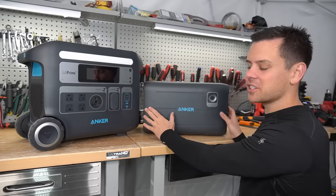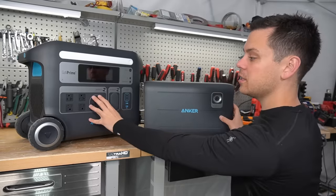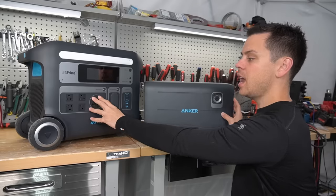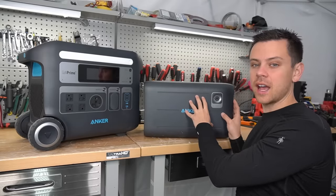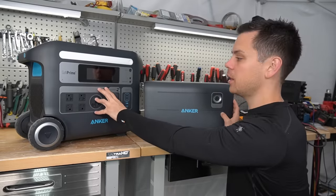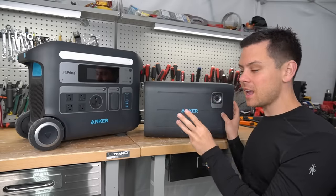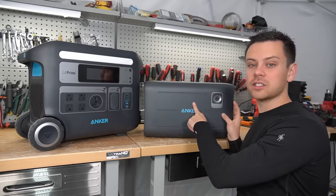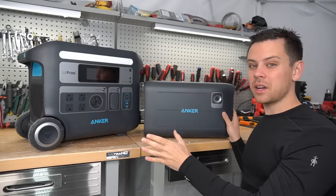Unfortunately, it has a very strange software issue. When I discharge the whole system — the main unit and the expansion battery — and then try to charge from solar, only sometimes does it actually connect and start charging. The main unit always charges itself up, but not the expansion battery. Sometimes it takes up to three days to randomly connect and start charging it. So for autonomy, that's pretty bad. You can't really use this as an autonomous off-grid solar power system.